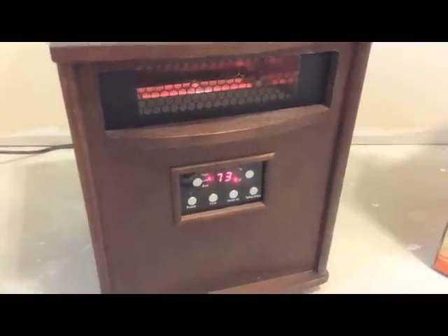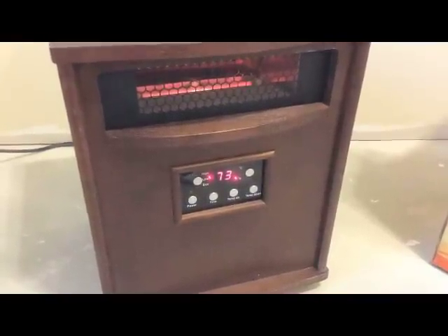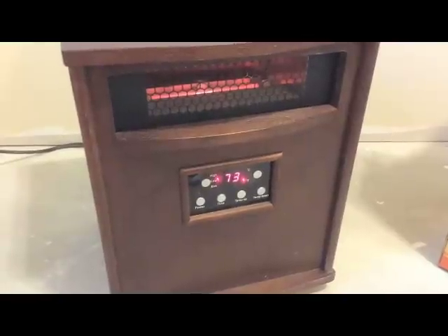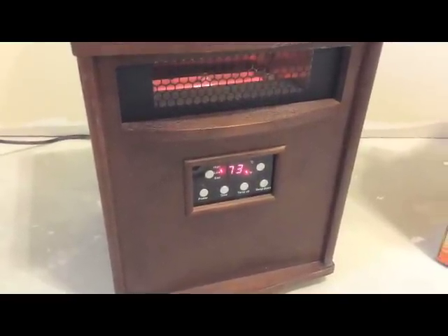So there we are. We're all back up and running. That was an easy fix. Just reseating all the connections — and the primary one on the control panel that I showed you — took care of the problem.